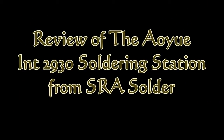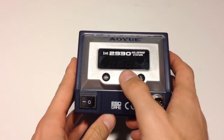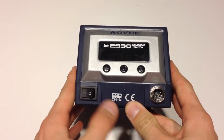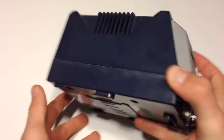Hey, what's up guys, DopeSoner930 here. Today in this video I'm going to be reviewing the AUINT2930 soldering station from SRA Solder. I've had this iron for a little over a week now, so I've had a chance to use it here and there, get my opinion on it, and write this review for you guys. So let's go ahead and get started.